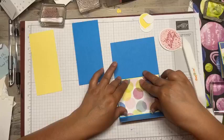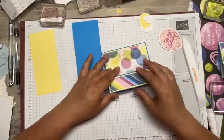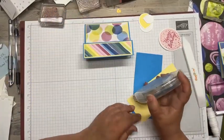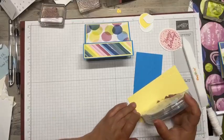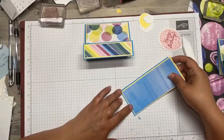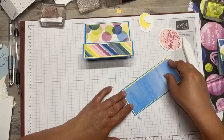It was so easy to make this and I made three of them today just lickety split. And once you get the fold down, it comes out really quick. And I loved this piece of DSP right here because it truly looks like a sky to me.